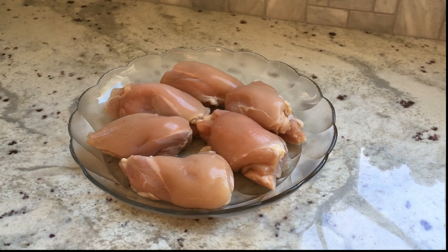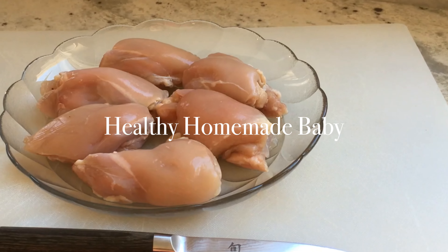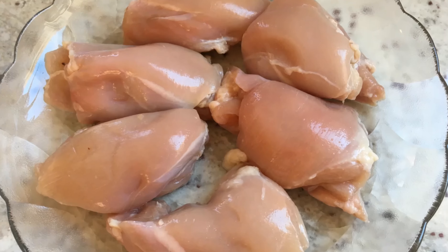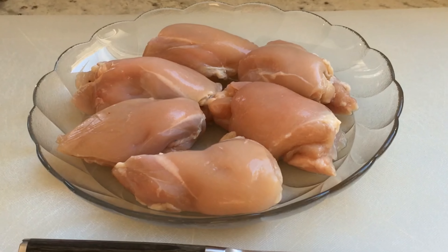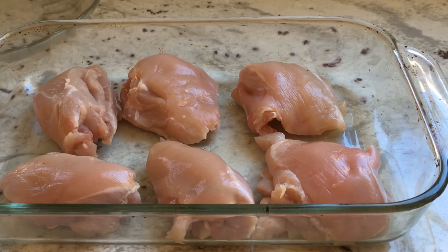Welcome back to Healthy Homemade Baby, where we turn simple foods into healthy homemade baby food. Baby is hungry and ready for protein, but the rest of the family is turning up their noses at the thought of meat puree. And who can blame them?